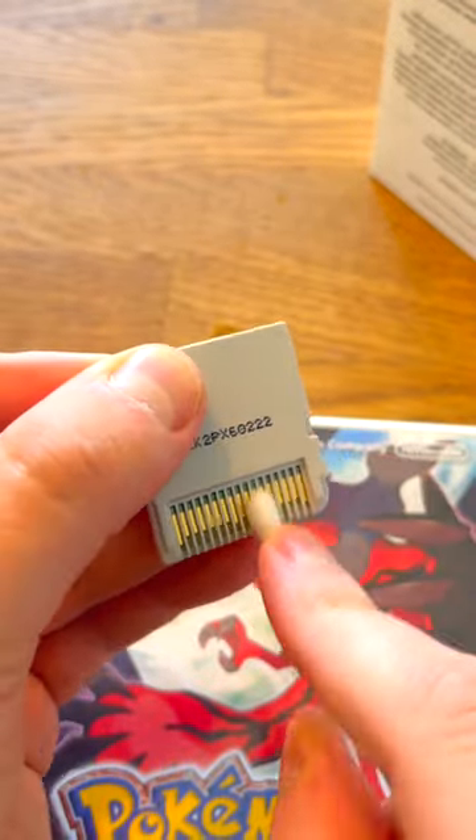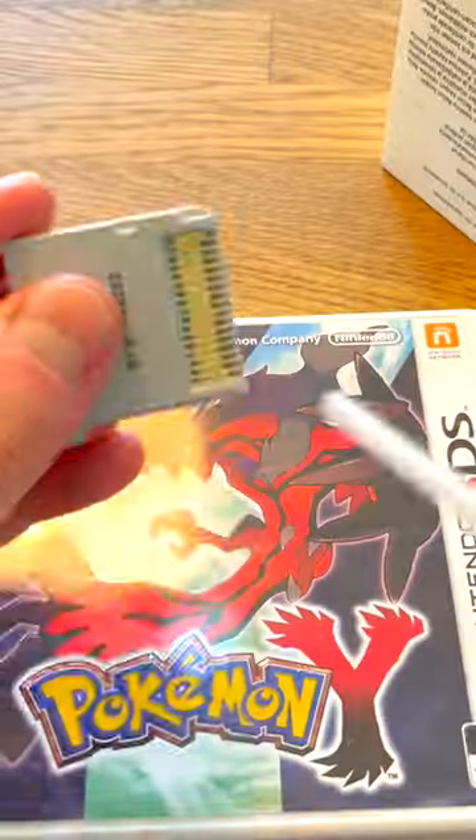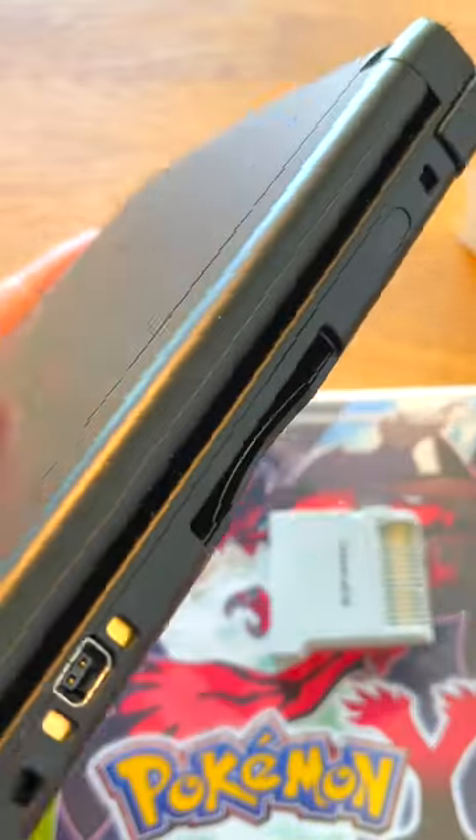I might have used too much isopropanol and applied it wrong, but I'll just let it evaporate before testing. I also used compressed air on both the cartridge and the game slot.